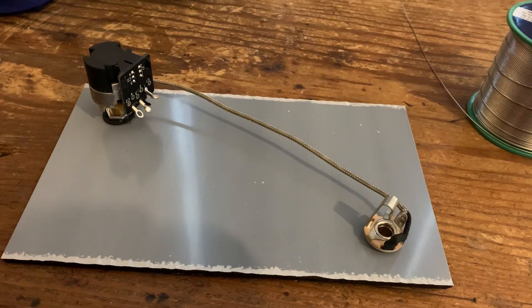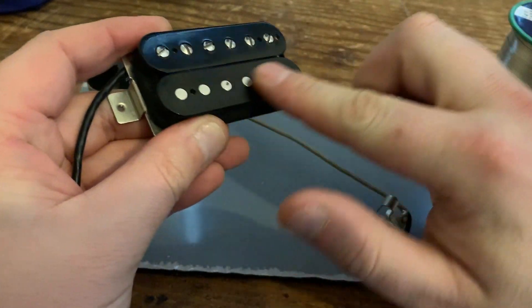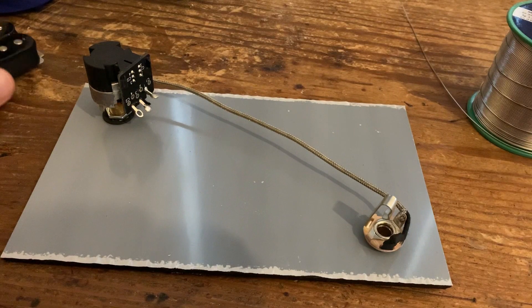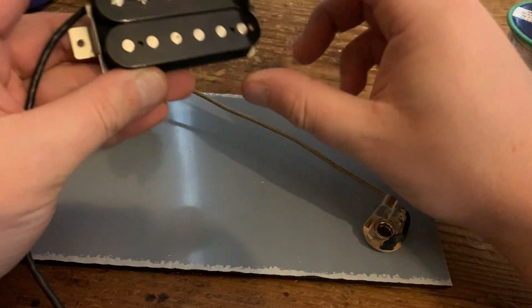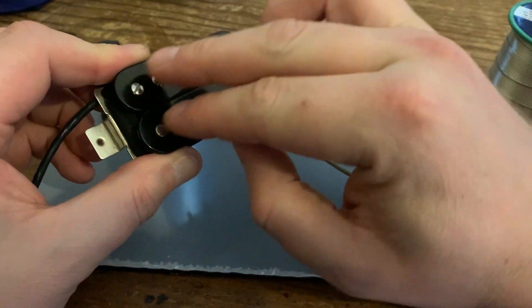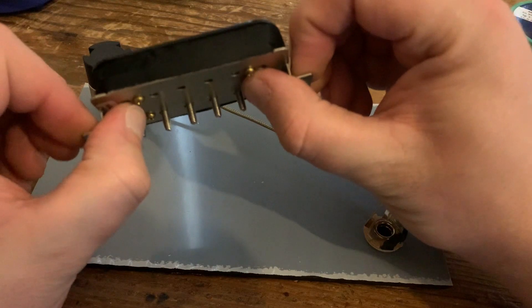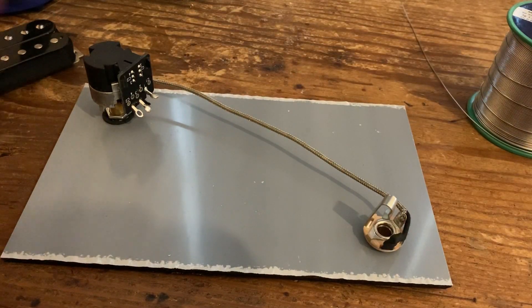The vast majority of humbuckers are wired in series, which means the current when you're playing goes through one coil and then through the second one before going out to the output jack. In parallel, both coils are connected at both ends at the same time, so the current is going through both coils simultaneously.